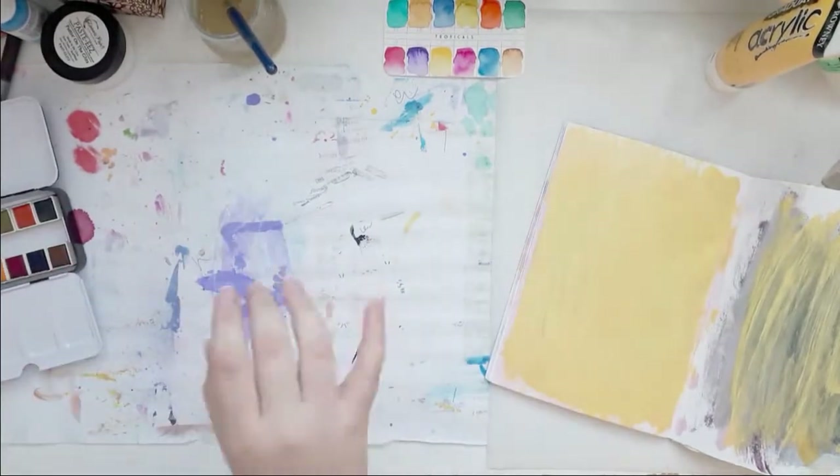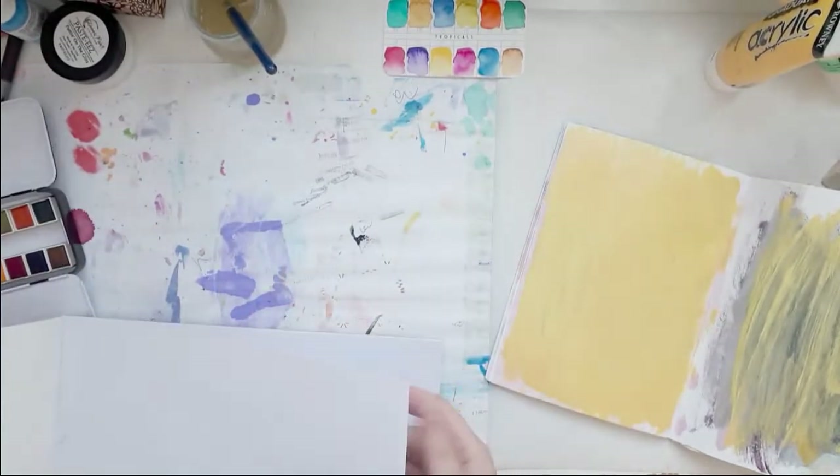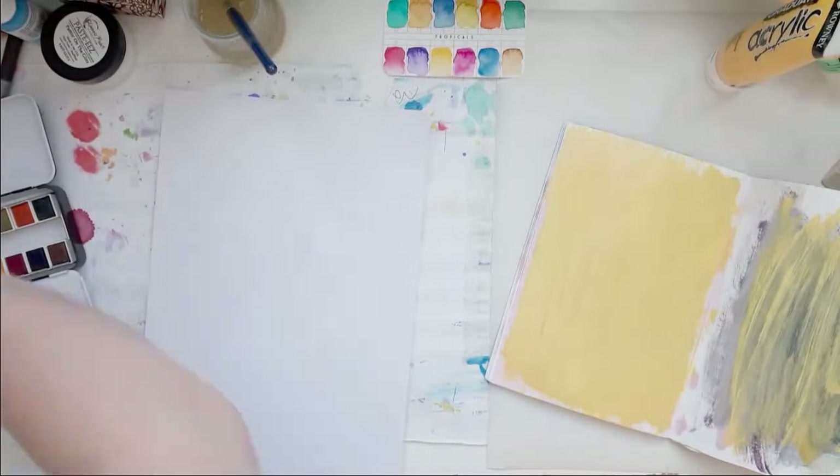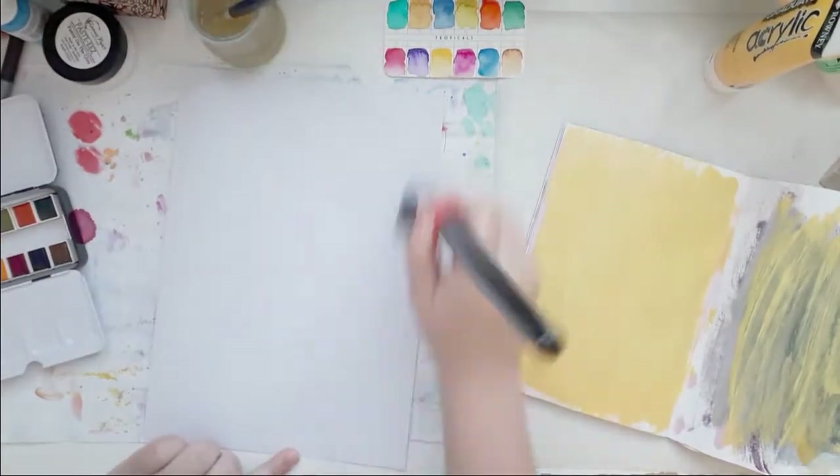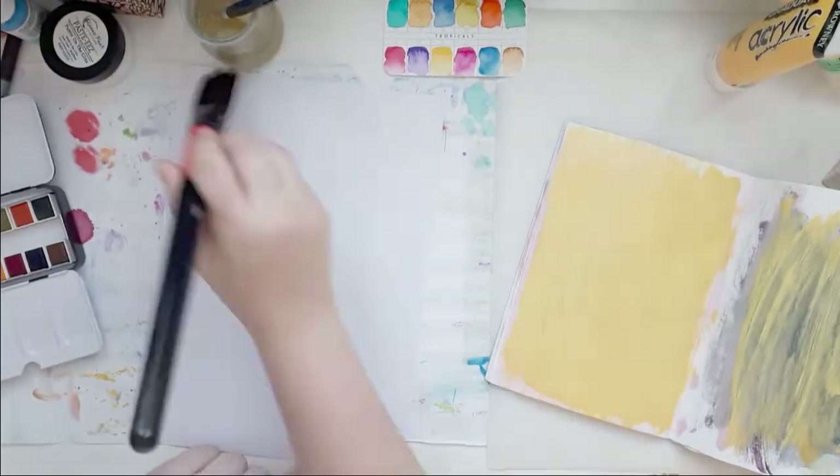So I pulled out another piece of paper and wetted it again — not as much though, although it looks like I used more but I didn't.